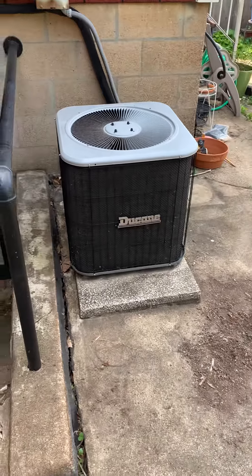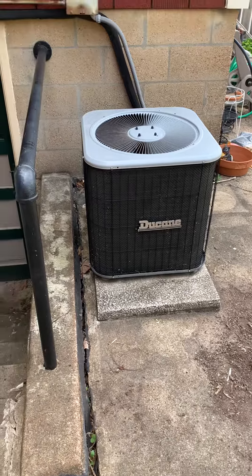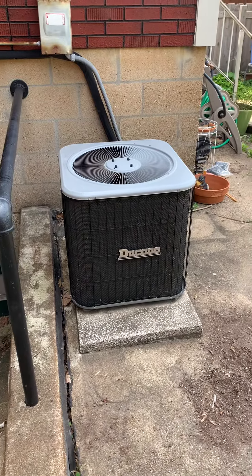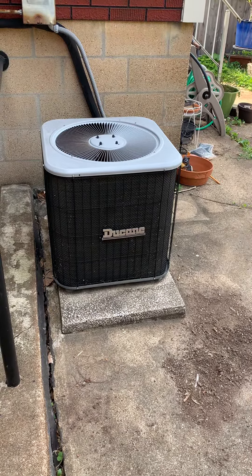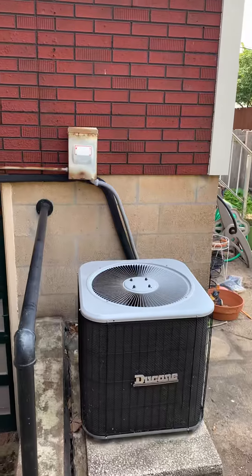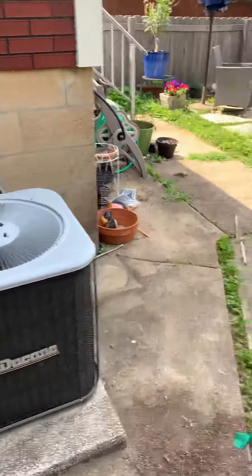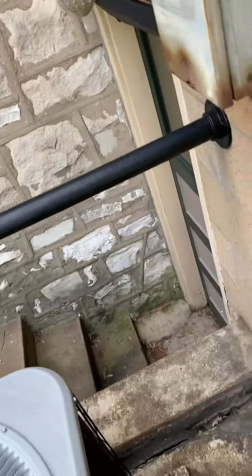Hey guys, looking at replacing the two-ton unit — kind of noisy, leaking refrigerant in the evaporator coil. We're going to need a new pad; this one will probably have to stay. We'll bring a couple of pavers out to level everything up, and then we need a new line set, or at least a liquid line — running quarter inch.